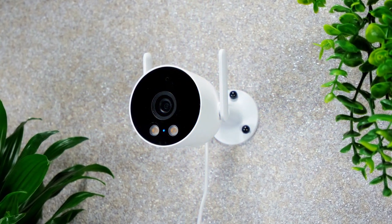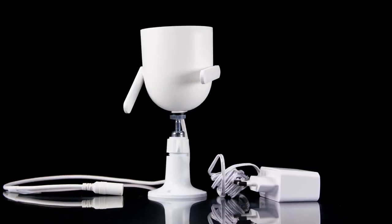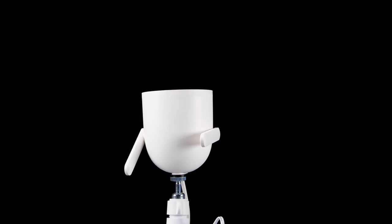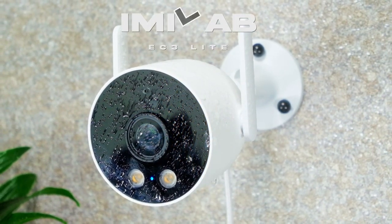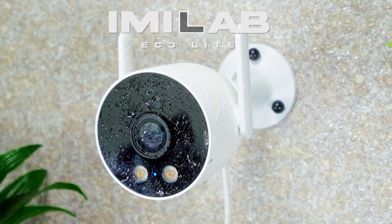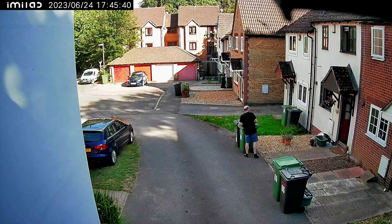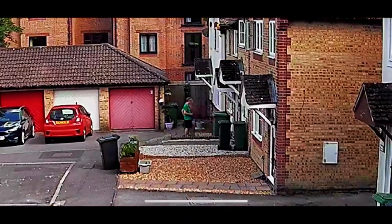Getting your own security camera fitted doesn't have to cost you a fortune. With asking prices plummeting, you can get yourself a sufficient portable camera for less than £50. This is the new IMILAB EC3 Lite Camera. It is a lightweight outdoor camera with some impressive smart features out of the box, including two spotlights, three night vision modes, and customisation of motion detection and scheduling within the trusted app.